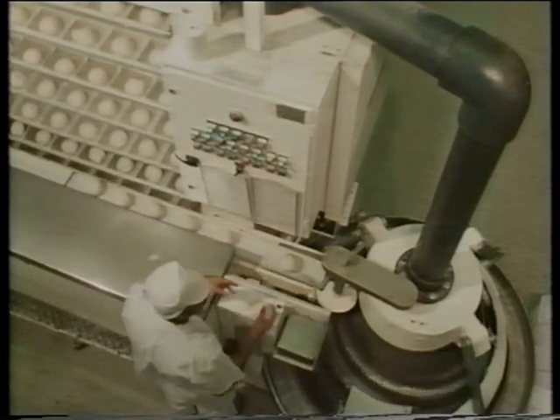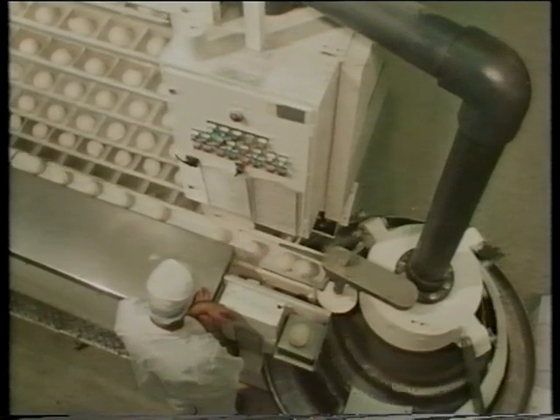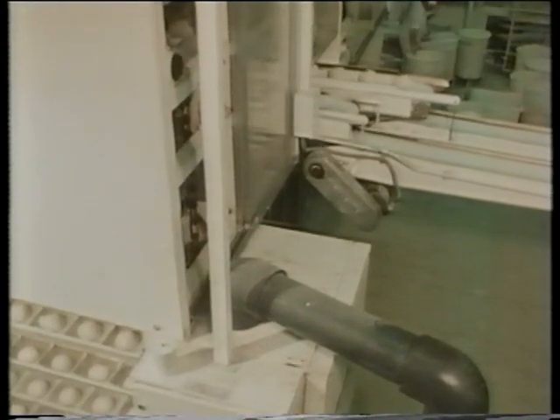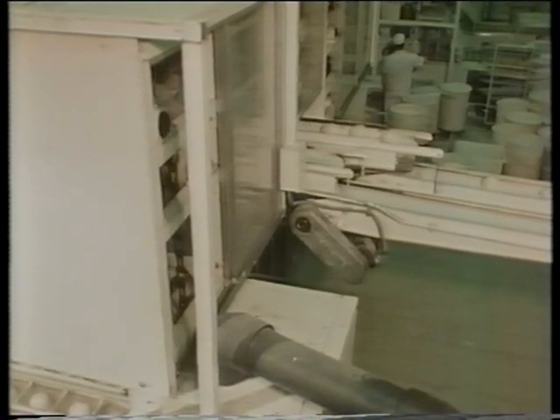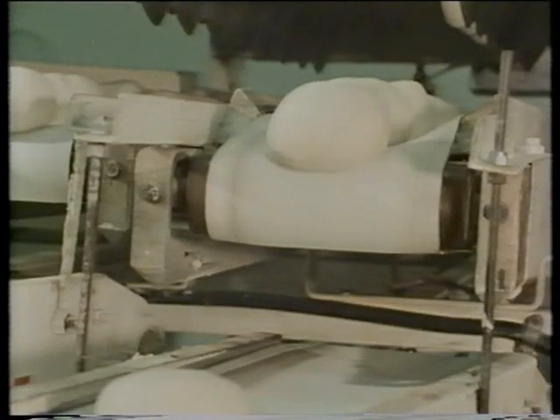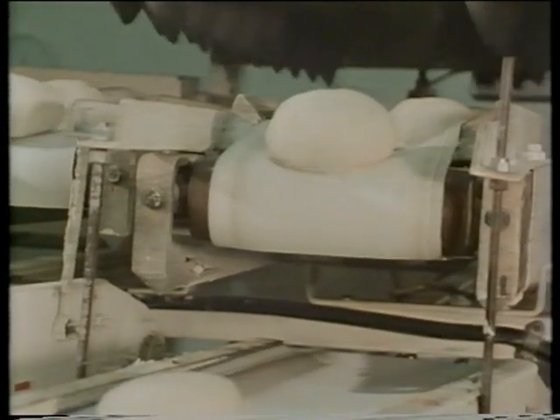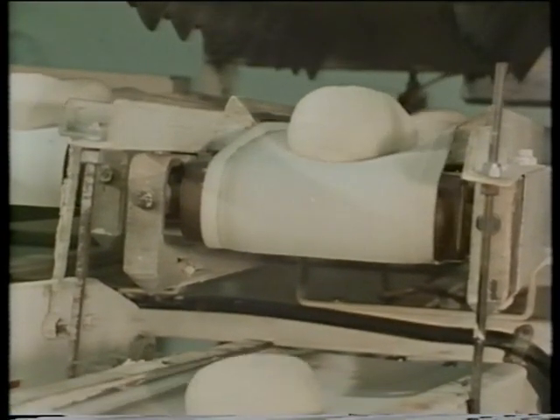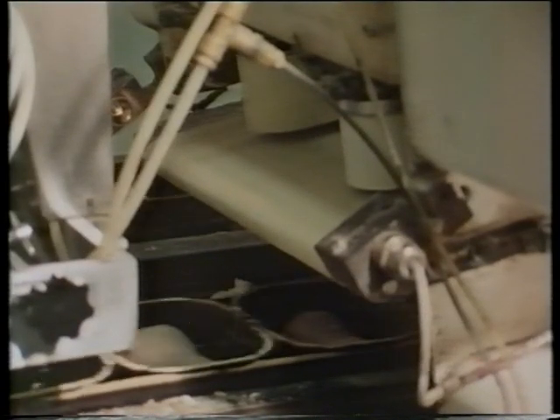This man is making sure that each ball of dough is the correct weight — 900 grams, just under one kilogram. Now the rest is over and the dough is on the move again. The dough is on its way to the baking tins but its shape has changed again, rolled into a sausage shape to fit each baking tin.